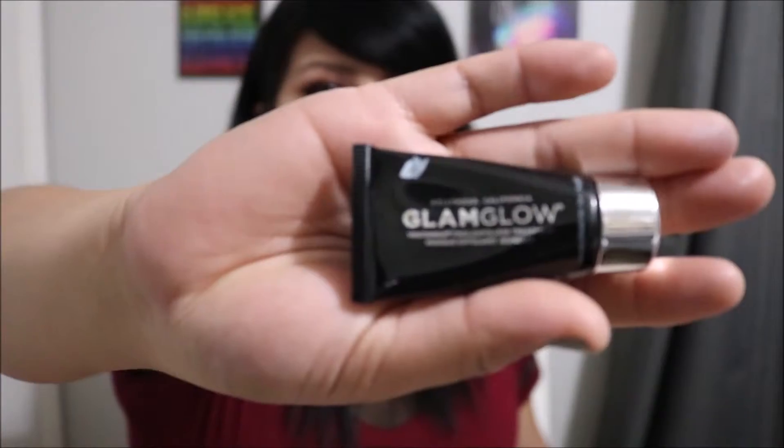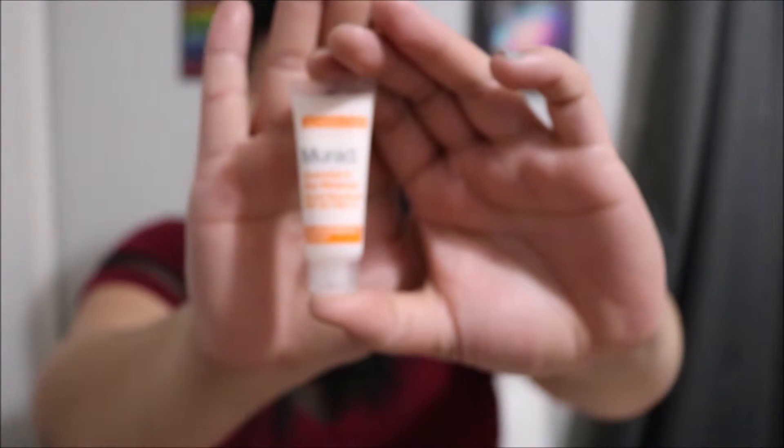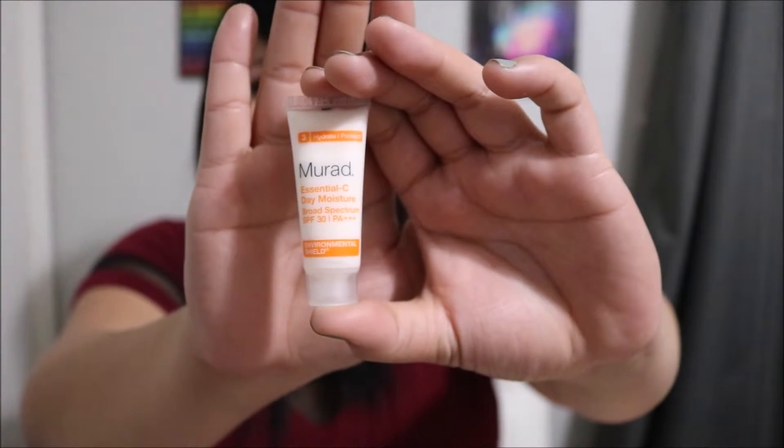Then we got two more little sample size things: the Glam Glow Youth Mud Tingle Exfoliate Treatment — a little tube about that big — and the Murad Essential C Day Moisture Broad Spectrum SPF 30. Just another little sample size.